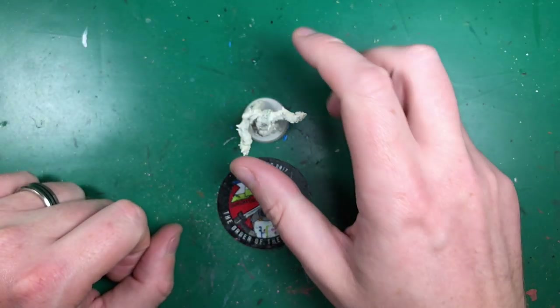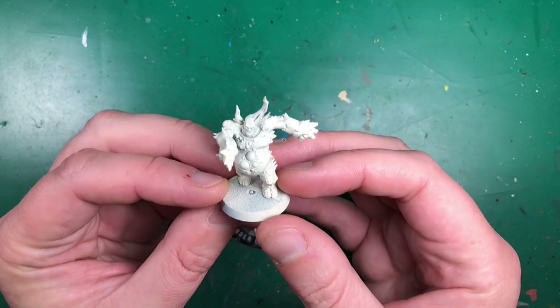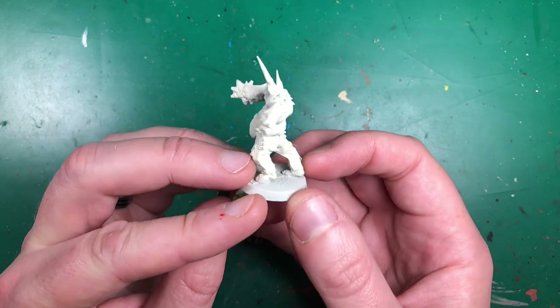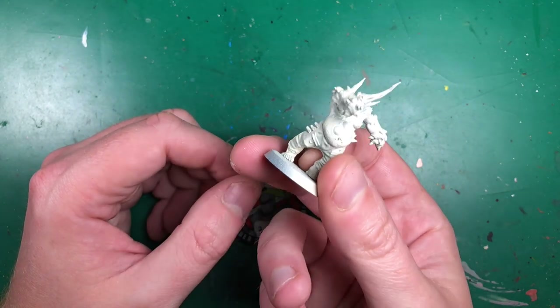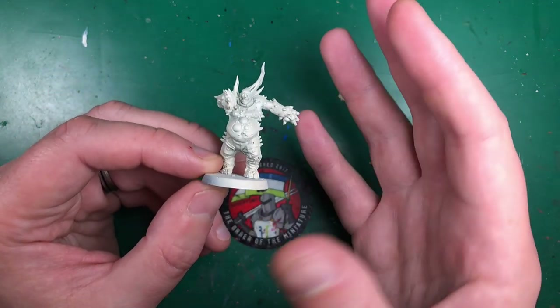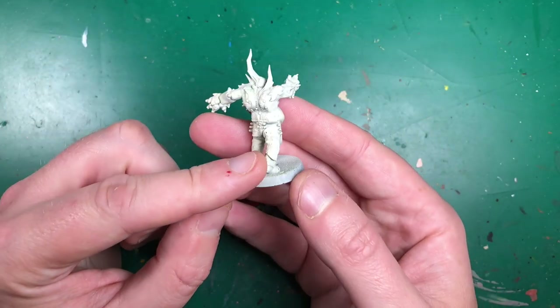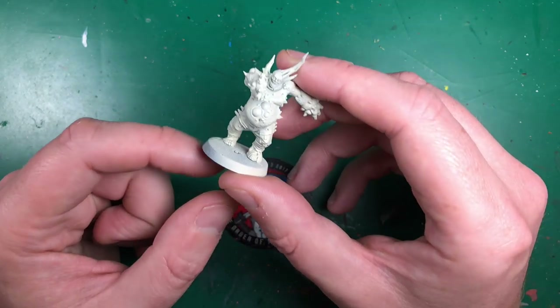Hey everyone, welcome to Watch It Paint It. In this video we're going to be doing a tutorial painting up one of these Death Guard Pox Walkers by Games Workshop, using Citadel contrast paints. I'm always wondering: do I even need to do tutorials when it's just contrast paint? It's literally one layer in various areas. Let me know in the comments below if you actually need them.